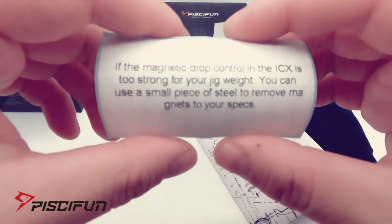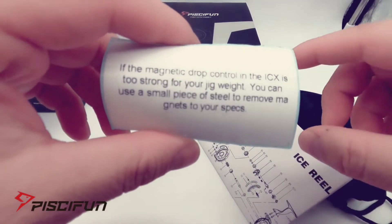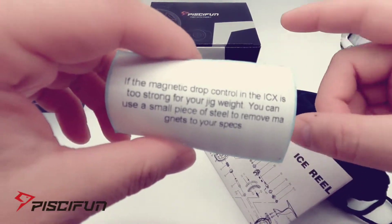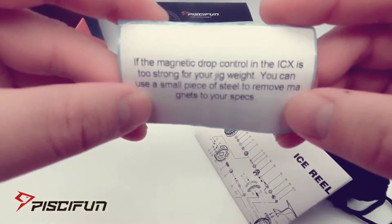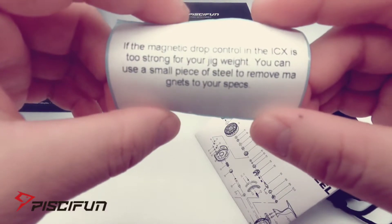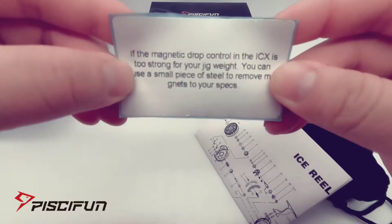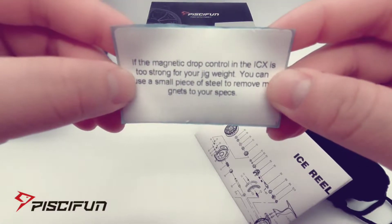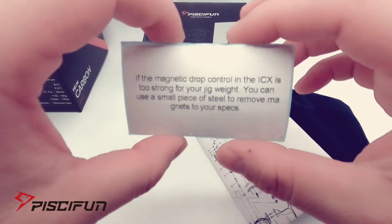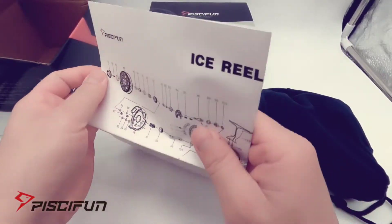A lot of guys were worried about using smaller jigs with these inline reels — that there isn't enough weight for the spool to start dropping the jig. Here they say if you want to remove some of the magnets, just use a small piece of steel. Maybe after I go out and actually use these reels, I'll remove some magnets to my specs.